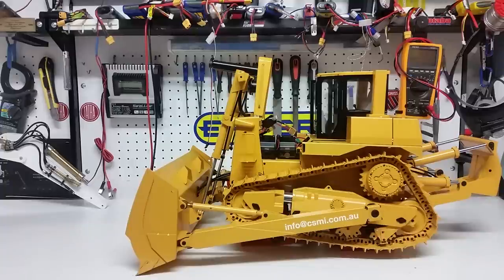That's all we have for the 1:14 scale dozer at this stage. Thank you once again for watching — thanks for your emails and comments. As usual, if you have any more questions please feel free to email us at info@csmi.com.au. This is Kevin from Construction Scale Model Imports in Australia, thank you very much.